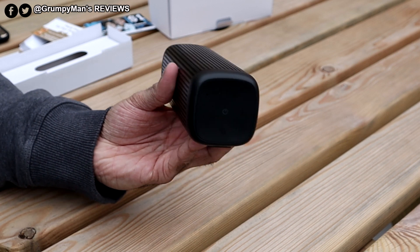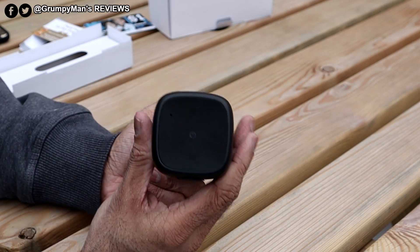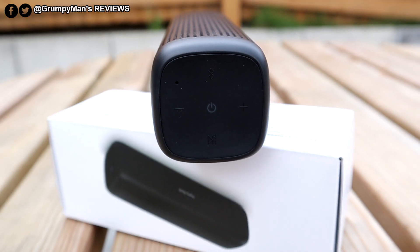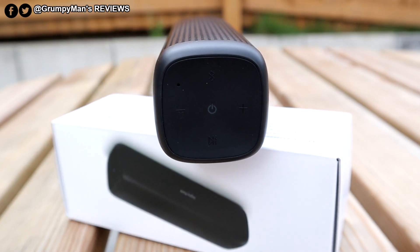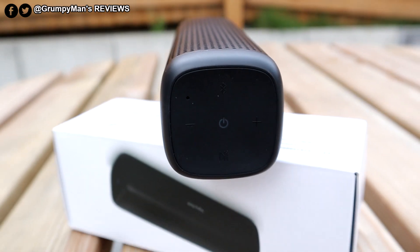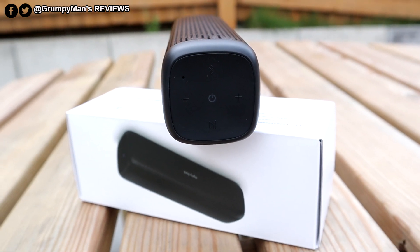It's got the buttons on this side. In the middle it's got your on/off button, then the minus button for volume down or next track. On the other side, volume down or previous track, and that's the play/pause button.